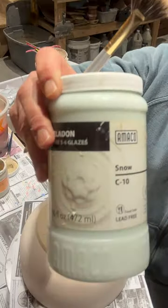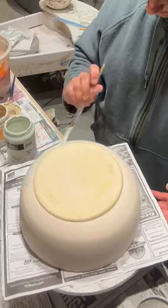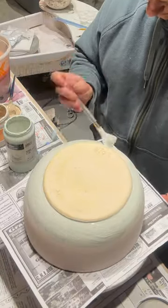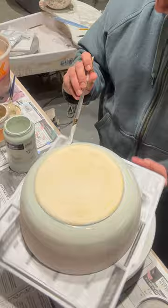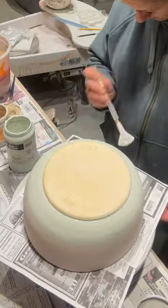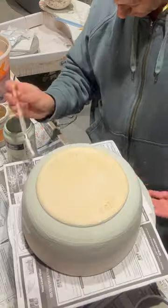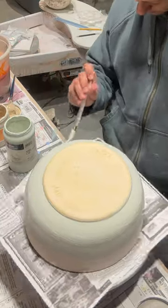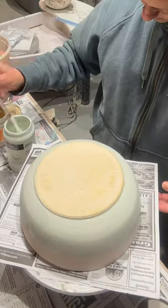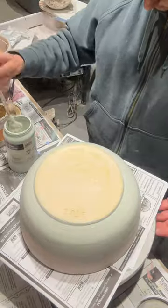Starting with snow on the bottom of the outside, because snow is very stable — it will not move or run on its own and it is a great catcher for runny glazes. I'm using pearl white above it, so I'm doing snow on the bottom half three times and then pearl white three times above. Pearl white runs, so the snow will prevent it from running onto the shelf, and they'll have a slight overlap where they meet.